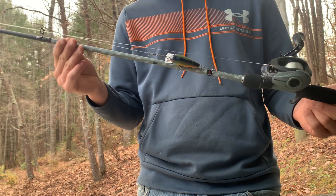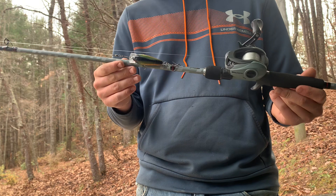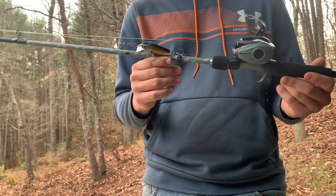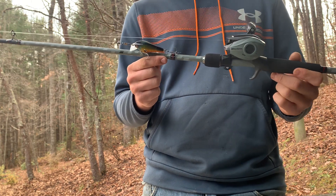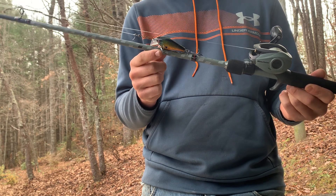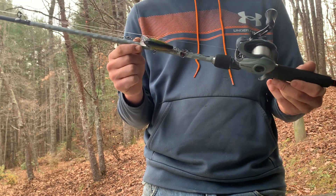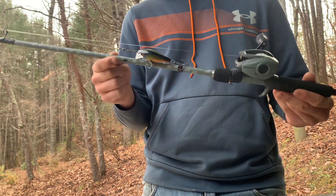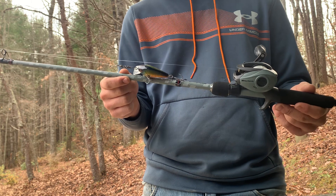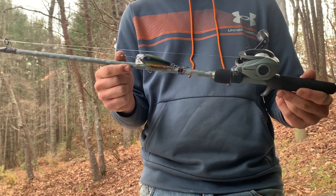So I went ahead with this one and I'm not disappointed. It's got good action, it's very smooth, and I would recommend it to any beginner or intermediate angler looking for a decent baitcast rod — even if it's not going to be your primary one. It's awesome to have as a spare or for a buddy. If you have any questions about the rod, let me know in the comments. If you liked the video, please like and subscribe — I appreciate y'all watching, have a good one.